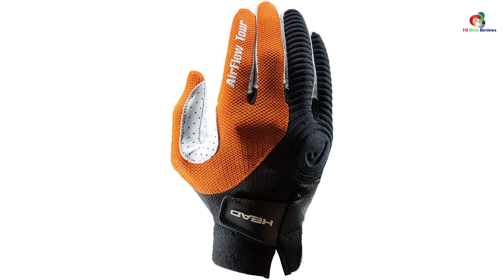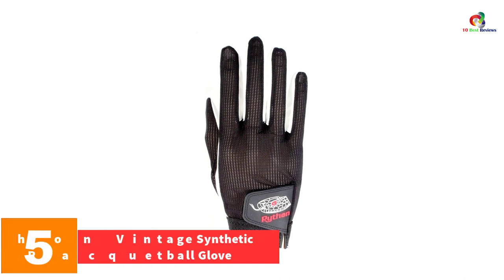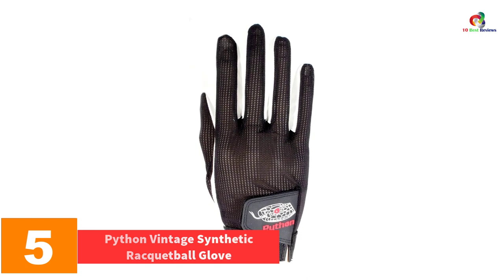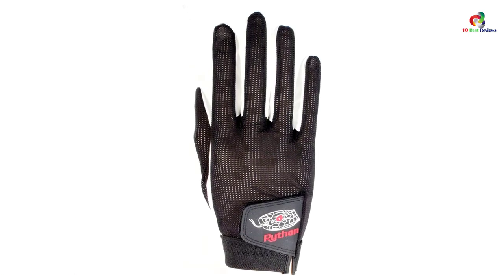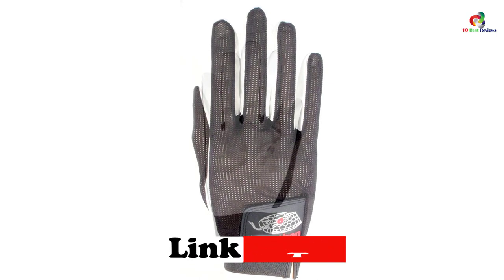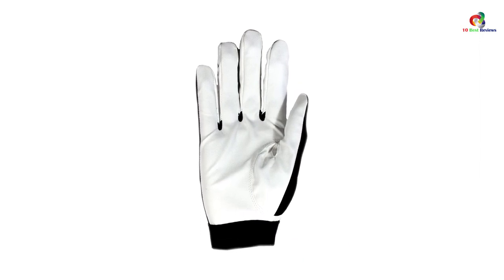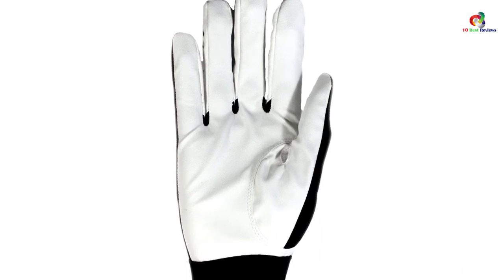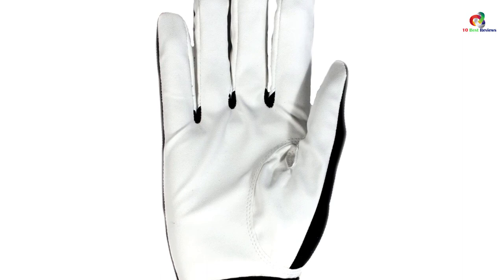At number five we have the Python Vintage Synthetic racquetball glove. While not a producer of gloves exclusively, the Python brand specializes explicitly in racquetball sporting equipment. This laser-sharp focus enables them to manufacture a quality product at a sensible price tailored to racquetball players. As such, it should come as little surprise that the Python racquetball glove gives the best all-around value on this list.